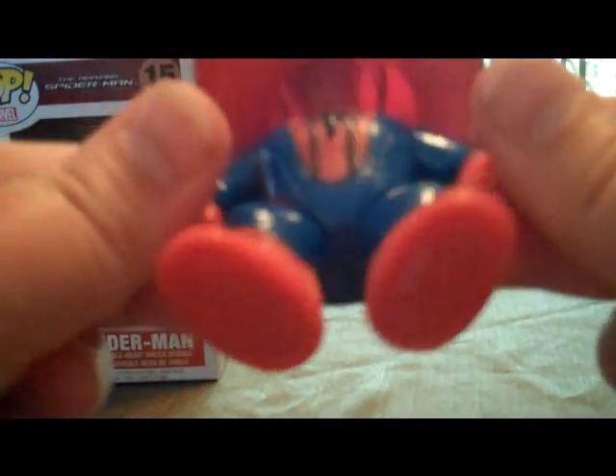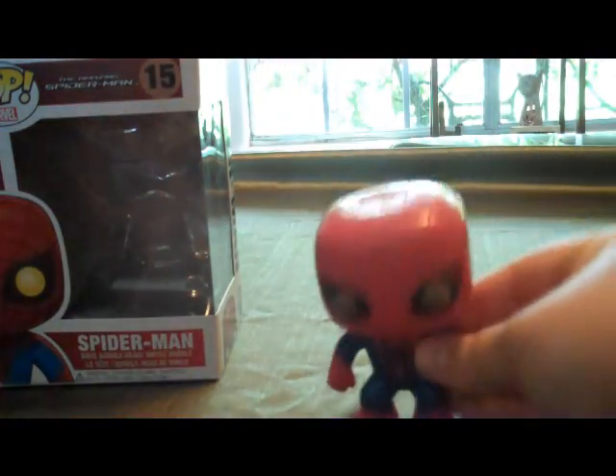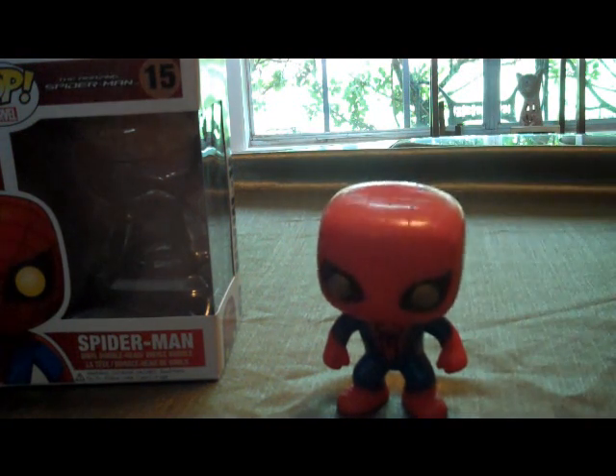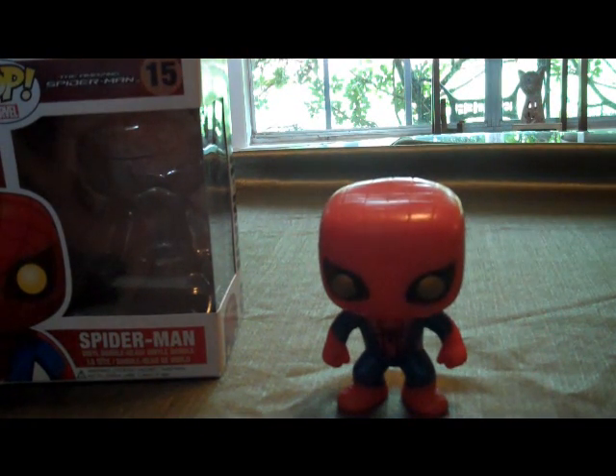That's the figure — not much to say about it. I do like it; I think it's going to look nice with my other Pop figures. If you're interested in my other bobblehead figures, I've got a bunch of Batman-related characters with the Dark Knight Rises coming out — you might be interested in those.